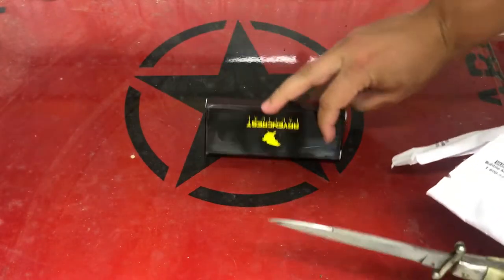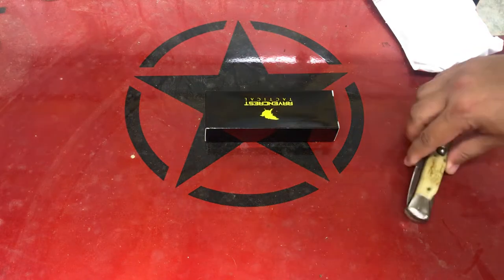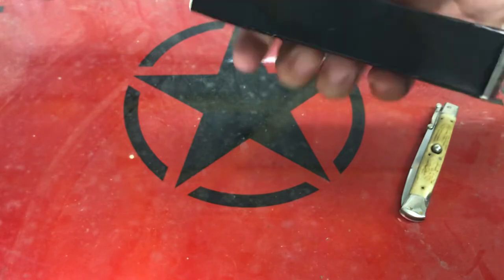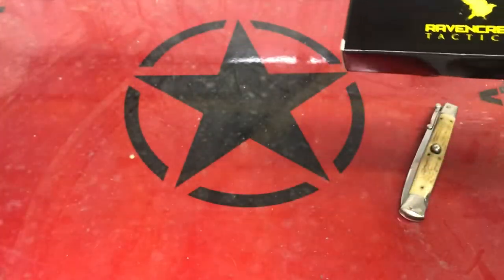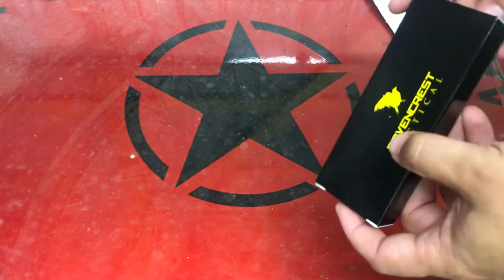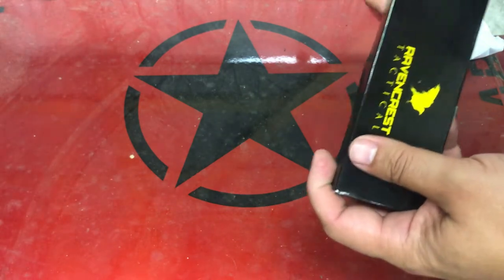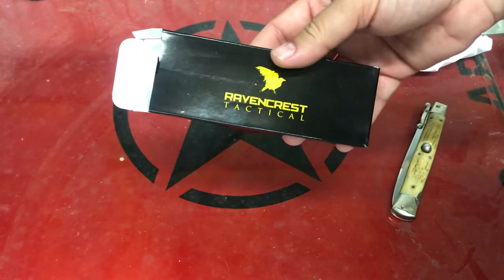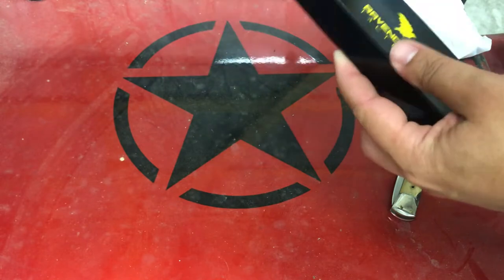We got the standard Ravencrest black box with no branding on it other than just on the front — no model number, nothing — which keeps it a surprise. They normally don't publish anything about the knives until everyone has had a chance to open up their monthly knife. So we'll see what's in here. Looking at it, this appears to be a folder — if that's a fixed blade, it's an awfully tiny one.